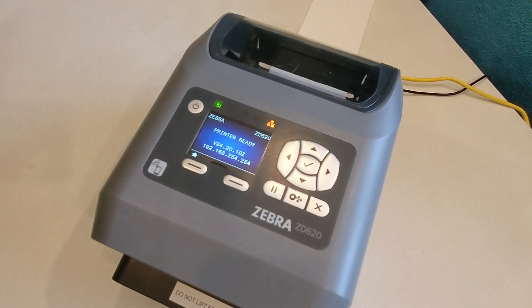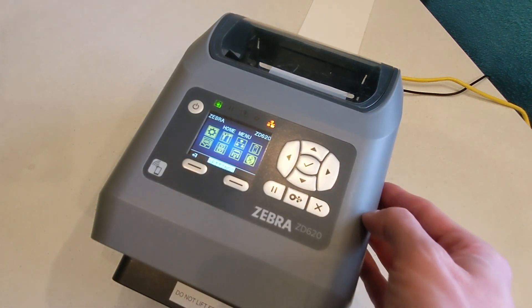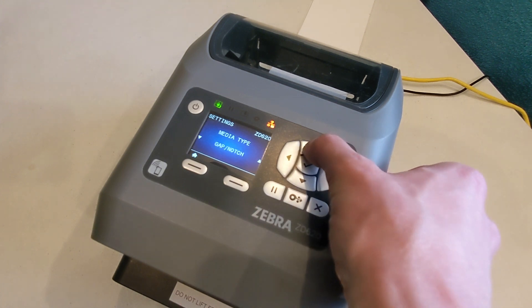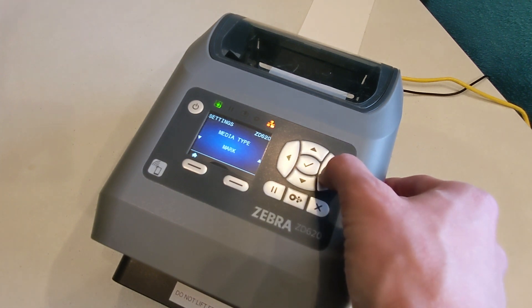To start a manual calibration, press the home button in the lower left, then the check mark button to select settings. Press the right arrow until the screen displays media type. Use the up arrow to locate the settings for the corresponding badge type. For adhesive labels, select gap/notch, and for fan fold badges, choose mark. Now press the right arrow until print mode displays on the screen. Make sure it's set to tear off, and if not, press the up arrow until tear off shows on screen.